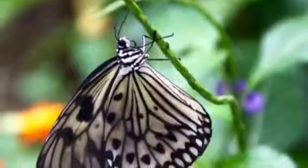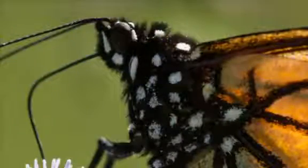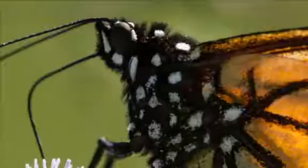First up, butterflies taste with their feet. Although they have long, straw-like tongues to drink nectar with, they don't have taste buds on it, so instead they have taste receptors on their feet.